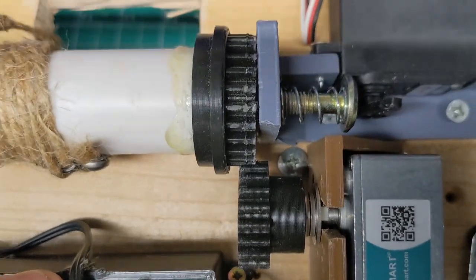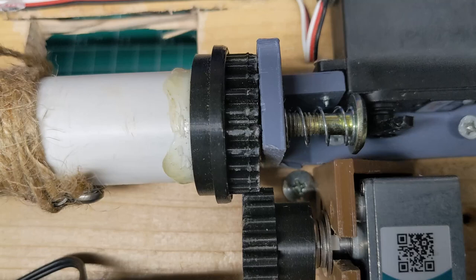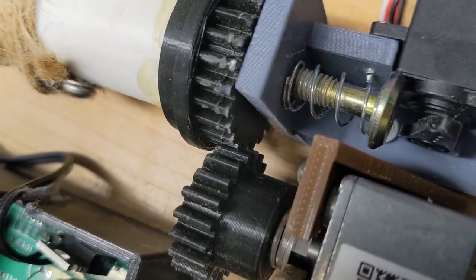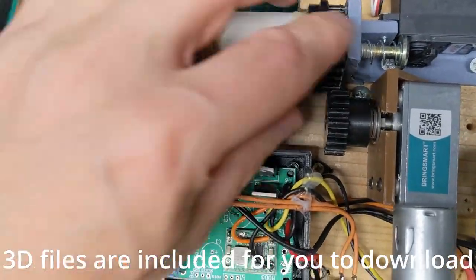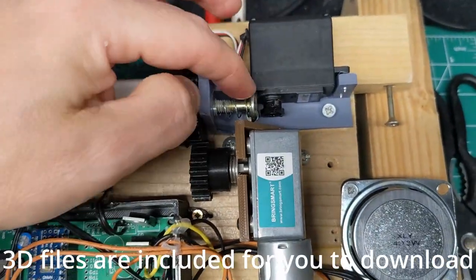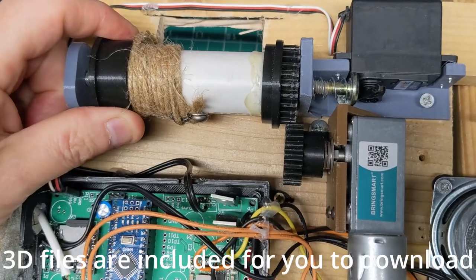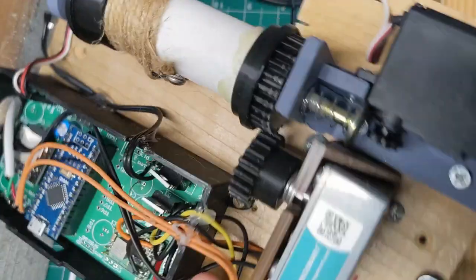There's some wear on the teeth from testing — probably 200 cycles — but they're meshed tightly enough to last quite some time, or I can just reprint them. It's a fairly simple mechanism but it did take a while to get the right spring and the right servo distance. Go too far and it doesn't disengage properly; go much too far and there's so much friction and tension it won't move at all. Everything is built on a simple wooden board.